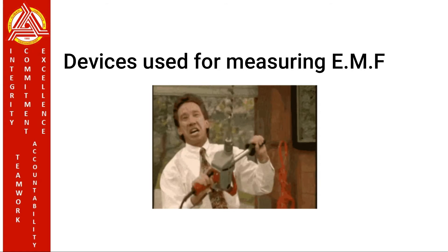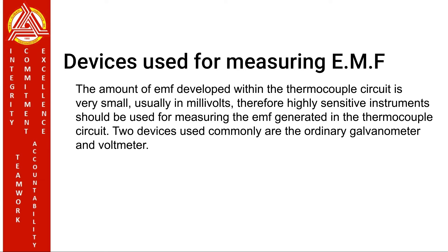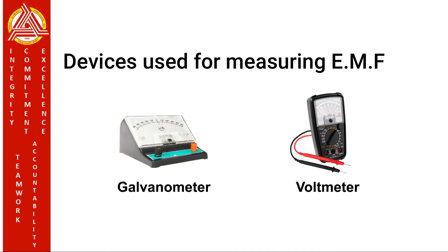Devices used for measuring EMF. The amount of EMF developed within the thermocouple circuit is very small, usually in millivolts. Therefore, highly sensitive instruments should be used for measuring the EMF generated in the thermocouple circuit. Two devices commonly used are the ordinary galvanometer and voltmeter.